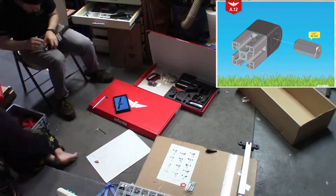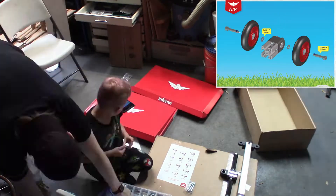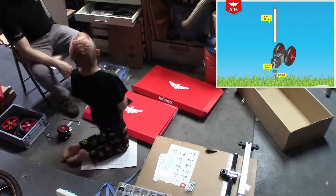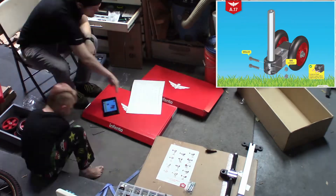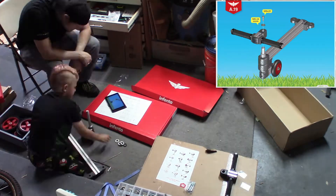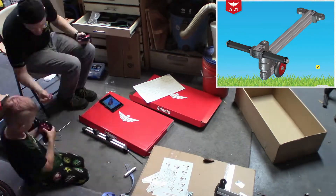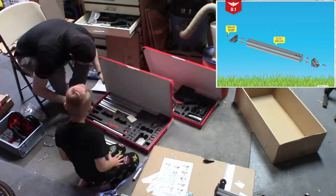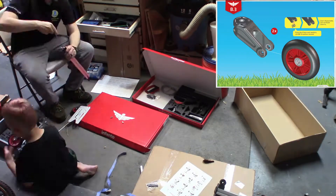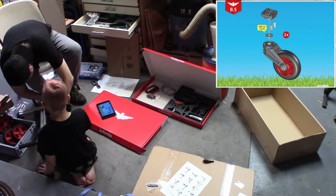This is me and my nine-year-old unboxing the smart kit and then building the Gecko XL, which he picked out. I'm going to definitely need some sort of storage system for the Infento parts and the fasteners. For now, the cardboard boxes and the Infento-provided fastener organizer box will have to do.